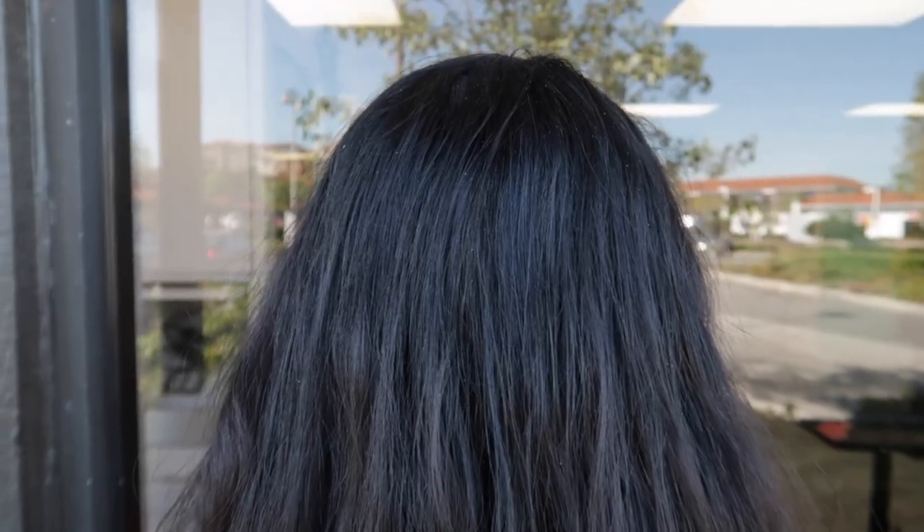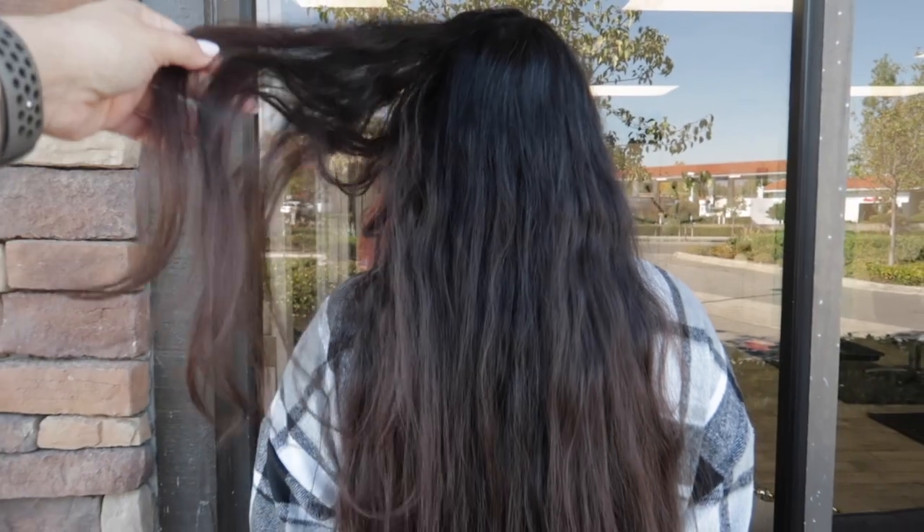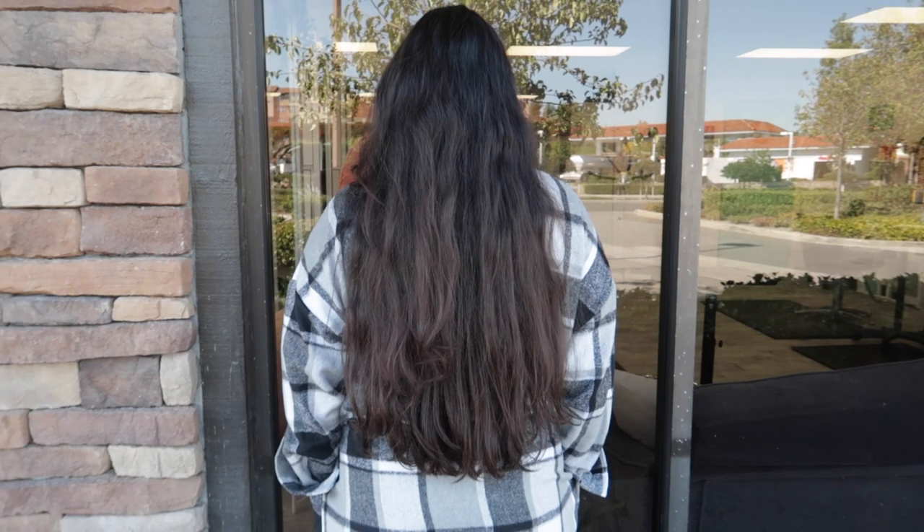Before we get started, let's take a look at the canvas we're working with. She is a natural level four virgin hair all the way down her back, medium density, medium texture. I'm so excited she chose me to add dimension. She wants to overall still look like herself, just with added highlight — something super low maintenance that she's not going to have to come into the salon so frequently.